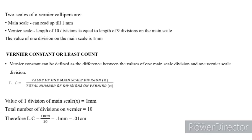This is always the standard least count for every Vernier caliper, so it doesn't change — it is always standardized. The least count depends upon two things: one is the value of one main scale division, and the second is the total number of divisions on the Vernier scale.